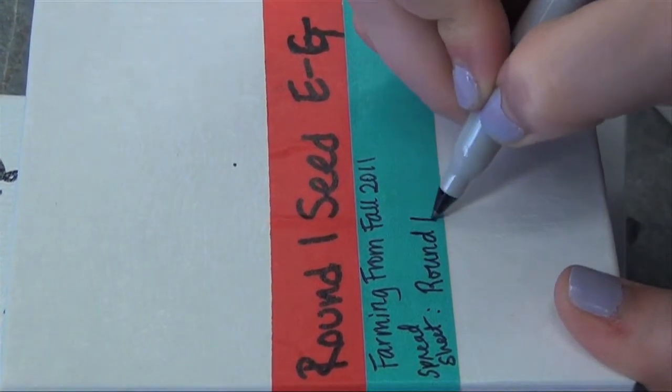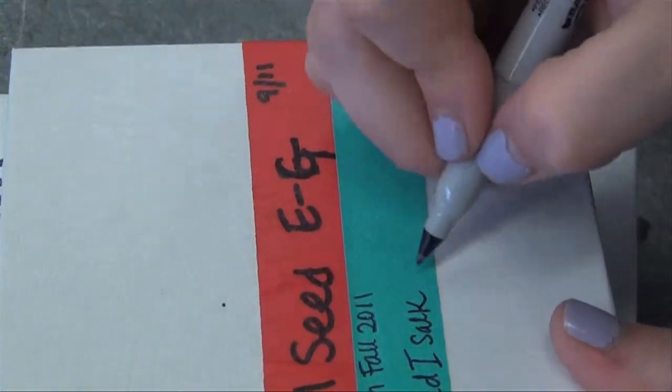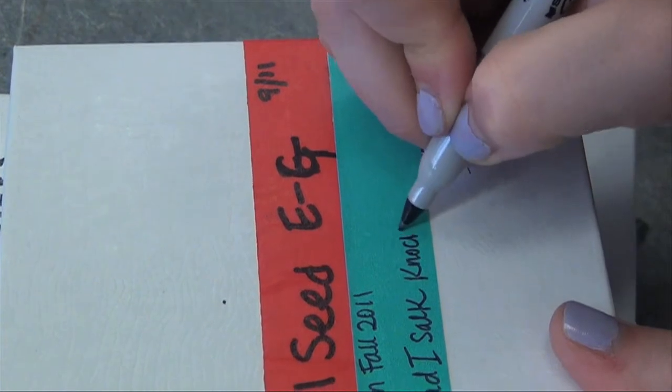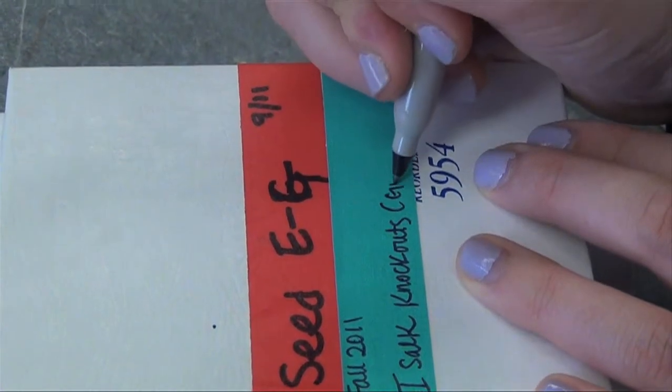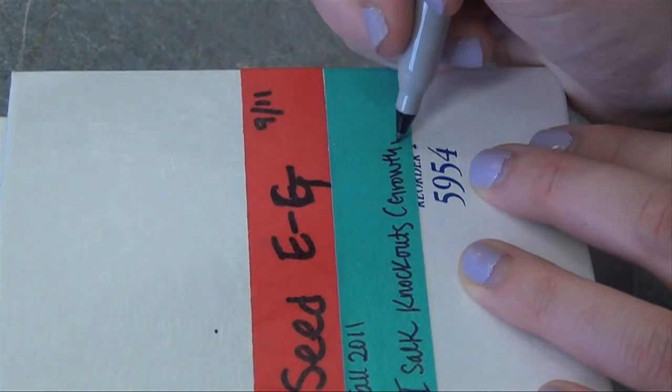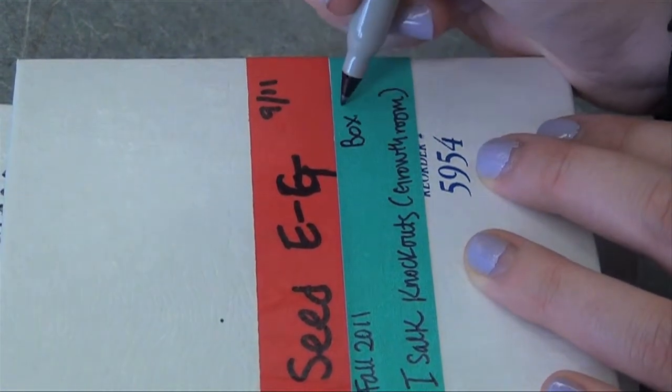Use the name of the farm, the date, the name of the corresponding spreadsheet file, and your initials on the box label. In this example, the farm is from Fall 2011, and the file name is Round 1 Salk Knockouts. It's also helpful to indicate which part of a set this is — here, this is box number 2 of 7.